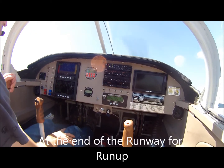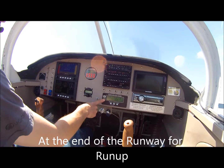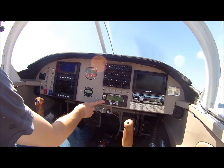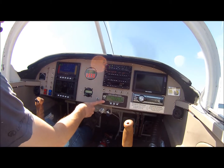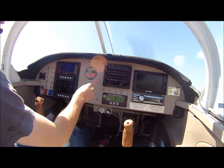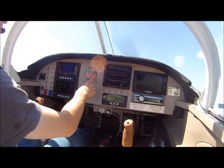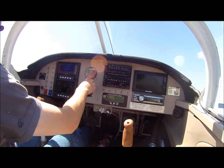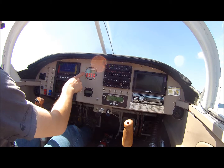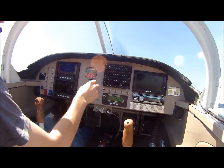I'll walk through a couple of things here. This is the engine information system — a Grand Rapids EIS 4000, configured specifically for the Subaru installation. It does come with the engine package. This guy is the engine programmer; it comes from the Simple Digital System company — they make the ECU that I'm running. This reads out my air fuel ratio and engine parameters: RPM, manifold pressure, ignition timing, and such.